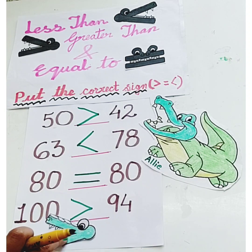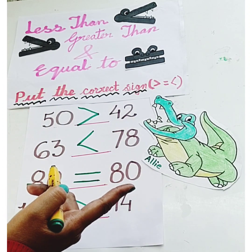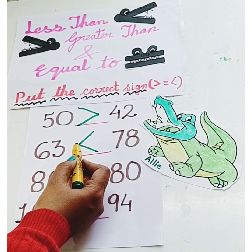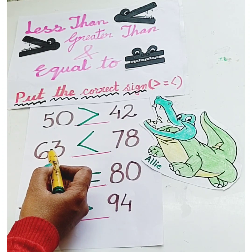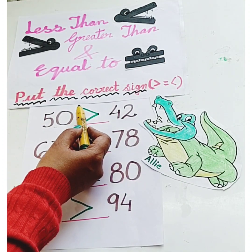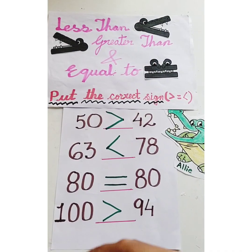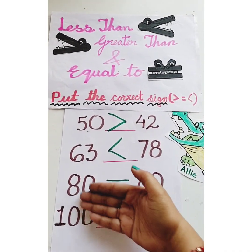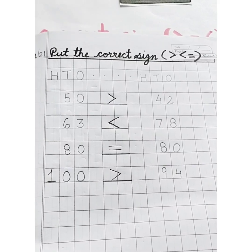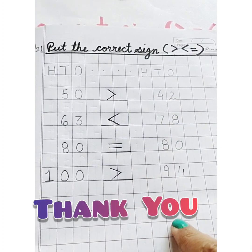Always remember children: in the less than sign, the mouth is closed towards the smaller number, and in the greater than sign, the mouth is open towards the bigger number. We have finished all the sums children. Put the correct sign in your copy!